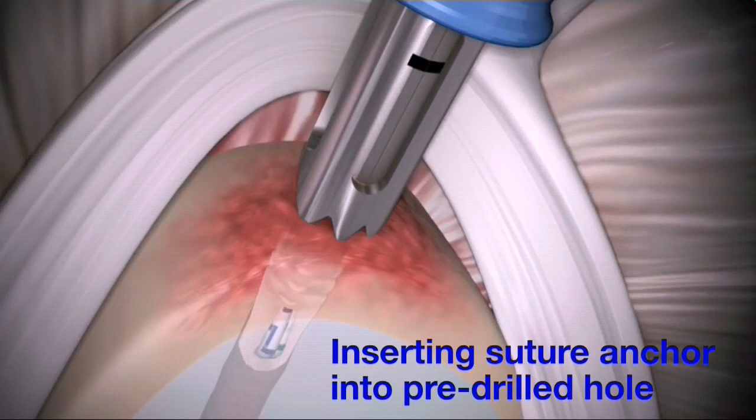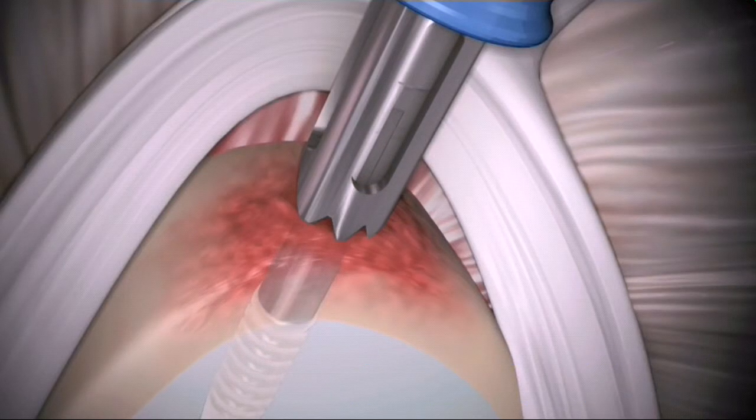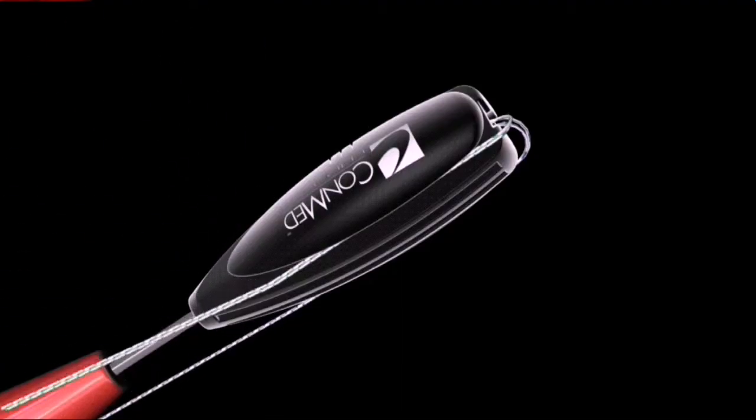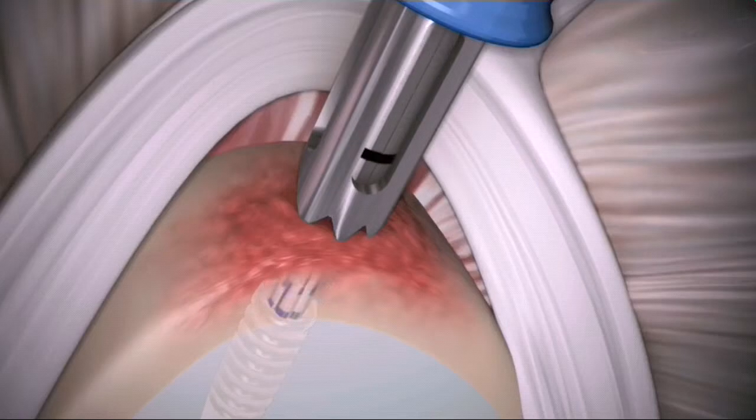Use a mallet to advance the implant until the distal depth mark on the driver is below the surface of the bone. Release the suture from the driver cleats and remove the driver and drill guide from the joint.